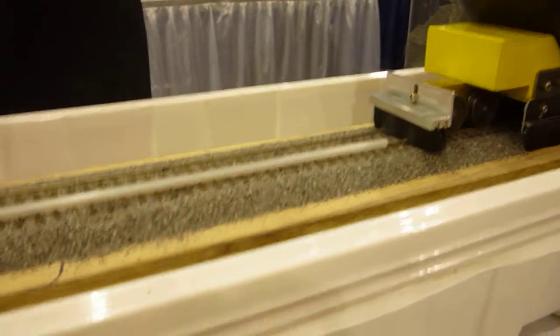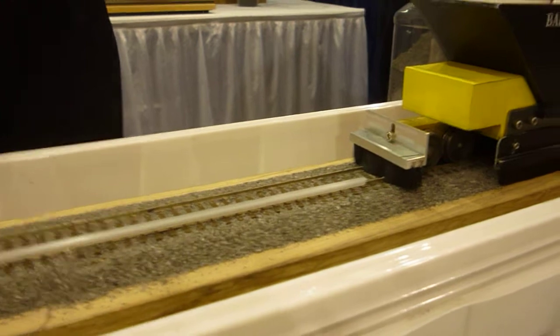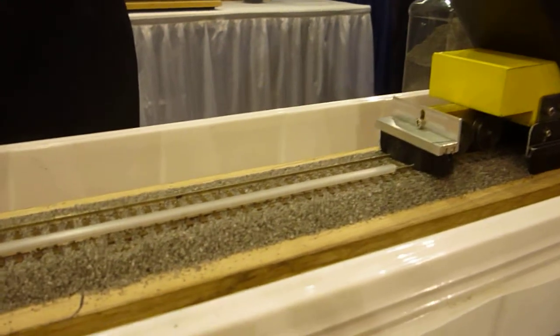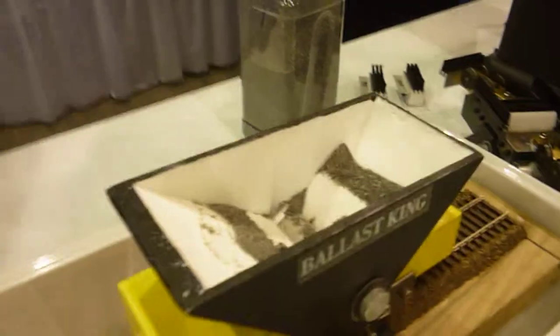And now you'd spray it with your wetting agent — we use alcohol and water. Then you'd come right back immediately and mist it with your glue: 50% water, 50% white glue. And you're done.